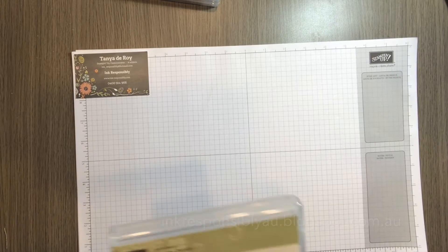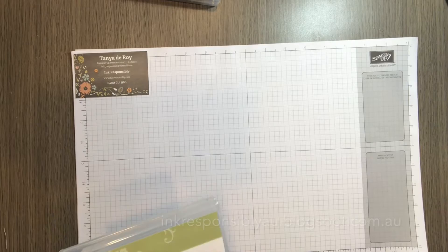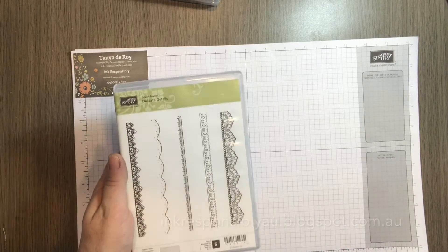Hi crafty friends. I'm back with you today to share another quick tip, and this is using either a single stamp or multiple stamps to create one large stamp.